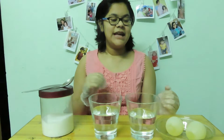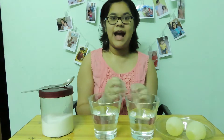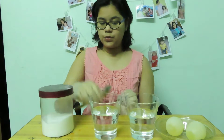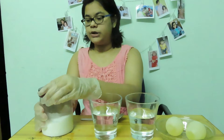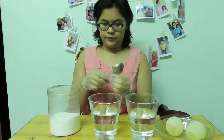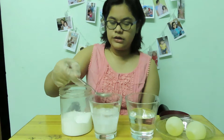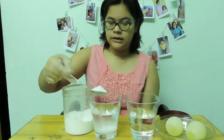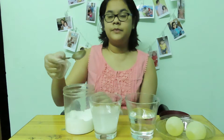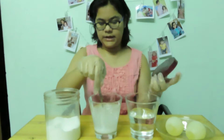The next stage is we will put two eggs in two different solutions. One is water, which is hypotonic, and one is a salt solution, which is hypertonic. First we are going to add a lot of salt in normal water to make it a hypertonic solution. Mix it well.